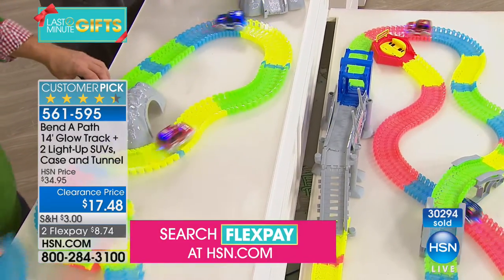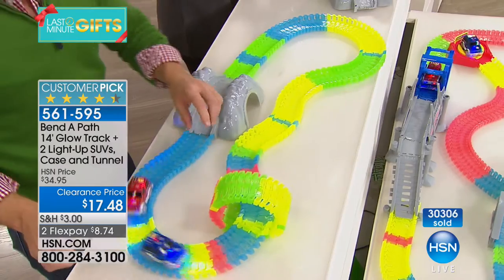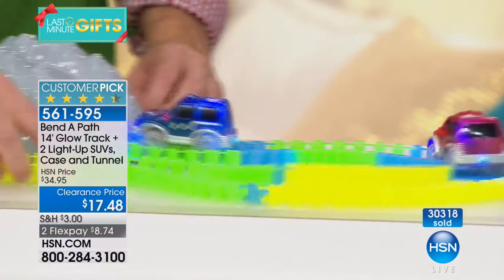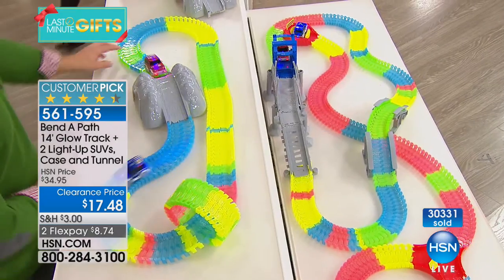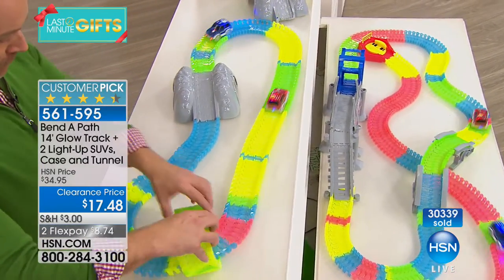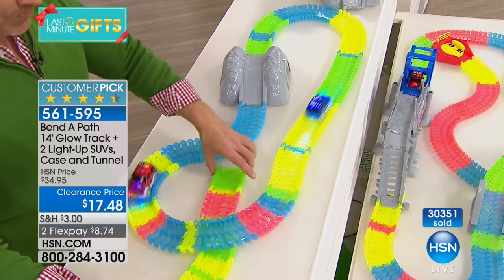The value is amazing — $17.48. This normally sells for $35, and this version gives you additional track, two cars with batteries included, and the mountain ramp. If you really want to make it fun for the kids, we also have affordable accessory bundles at clearance prices.